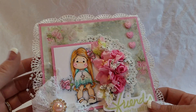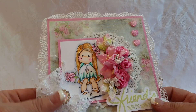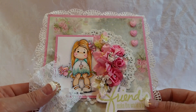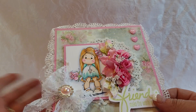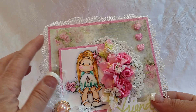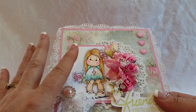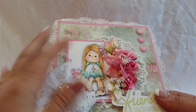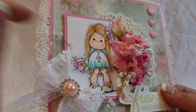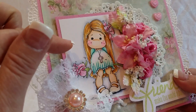So this is my first one. And I actually used a bunch of scrap papers — papers where I had one or two six by six sheets. I don't remember where these specific collections come from. So I colored up my Tilda. Super love this one. She's one of my favorites. I put stickles on her little cross necklace and her rose.